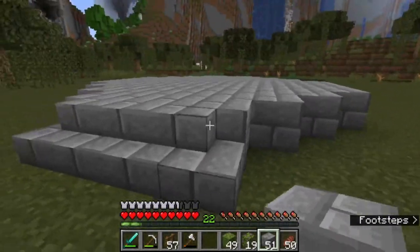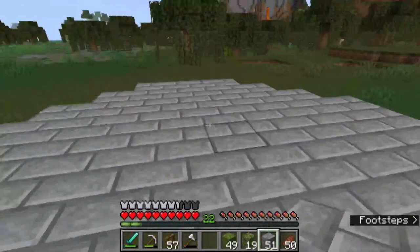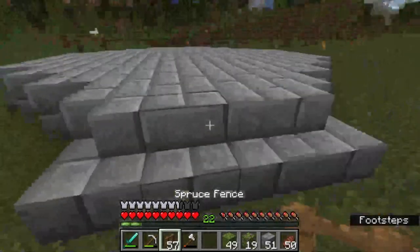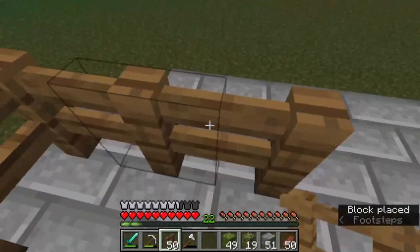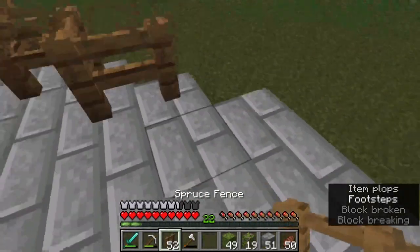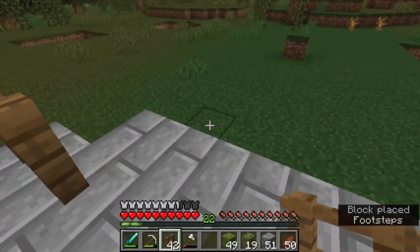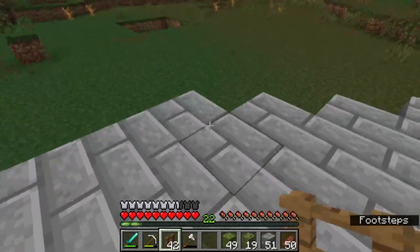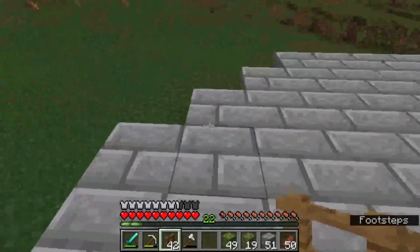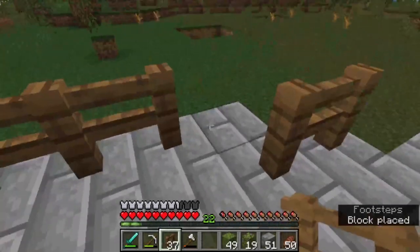So now you just have your nice little space like that. Now you're going to want to go around with your fence posts, starting right here. So if you were going to do it open on the back side, you would just leave this here and then continue over here. But I like it closed, so we're just going to go all the way across.